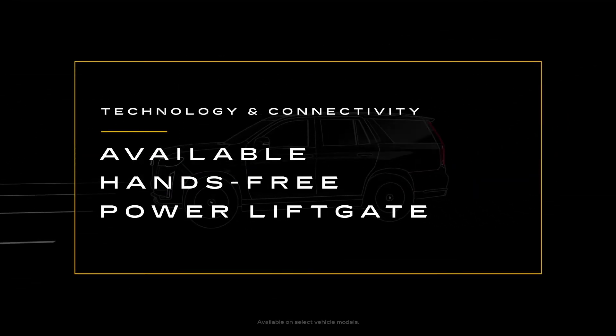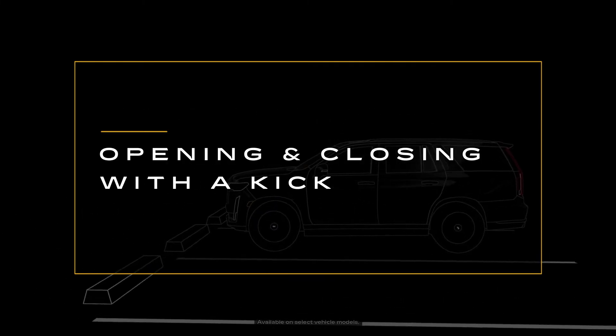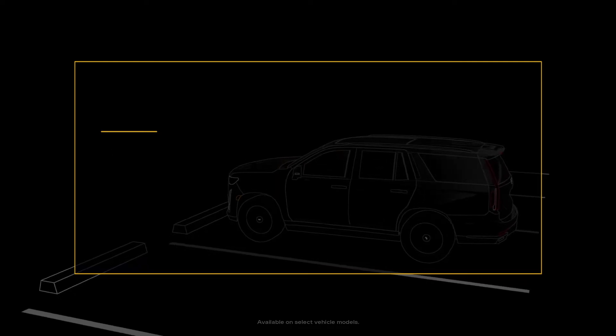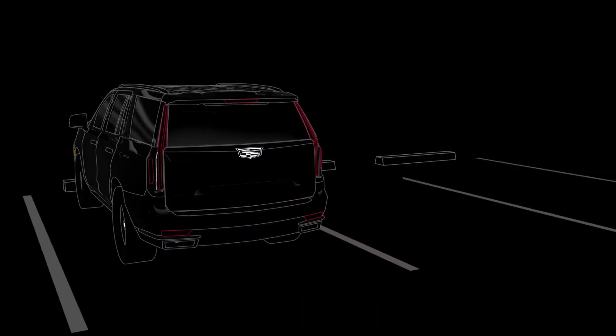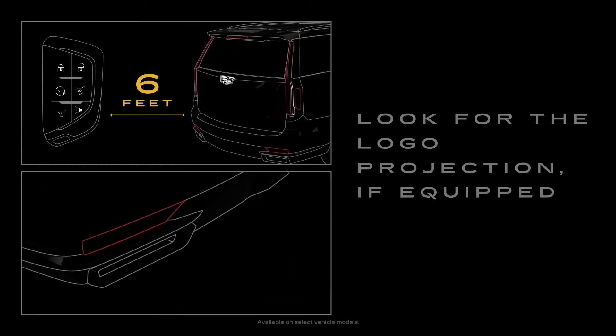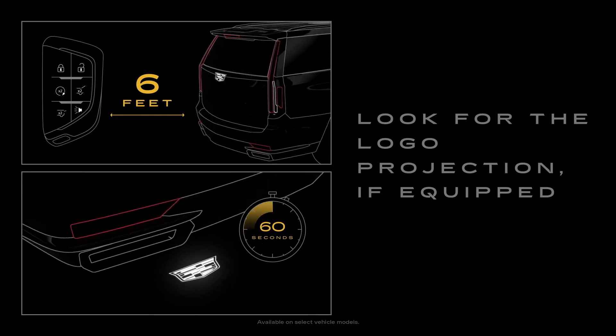With your vehicle's hands-free power liftgate, you can open and close your liftgate with a simple kicking motion below the bumper. Here's how to use it. First, approach the rear of your vehicle with your key fob in close proximity. As you get within 6 feet, the logo projection turns on automatically and it will stay on for 60 seconds.